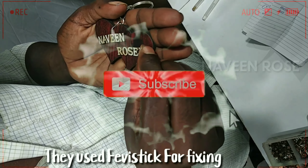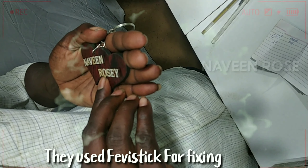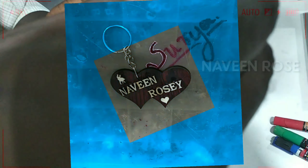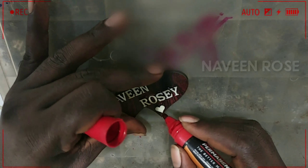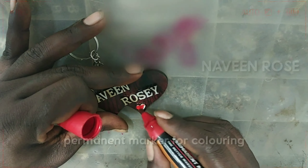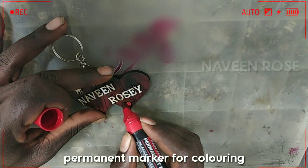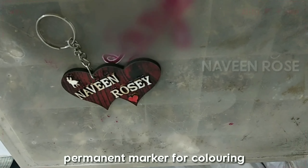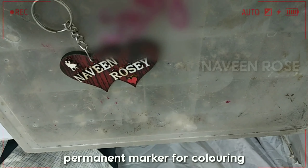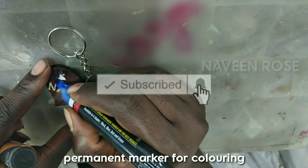They used a feather stick. This is a permanent marker. They used colors — red color, two colors — for a final touch.